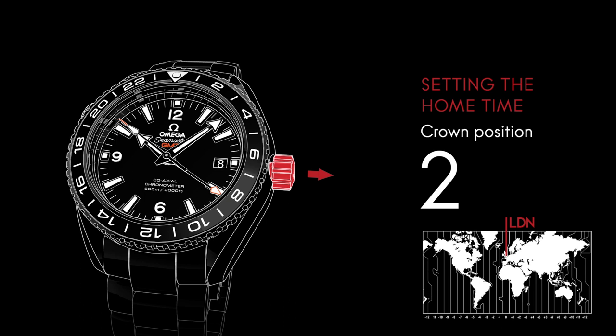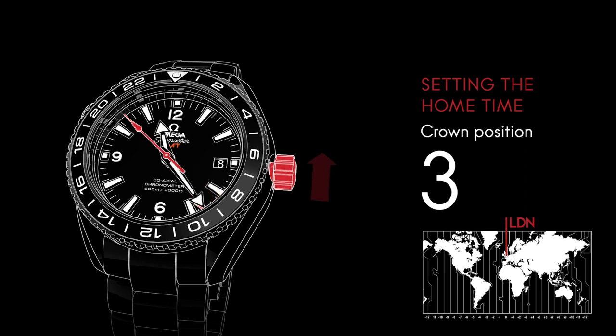Pull the crown out two clicks to its furthest position. The seconds hand will stop. Turn the crown forward or backward until the 24-hour hand reaches 3 p.m. on the 24-hour scale. This will move all of the hands simultaneously.